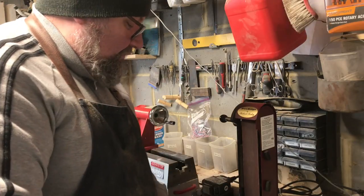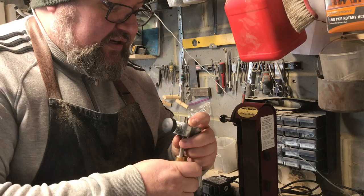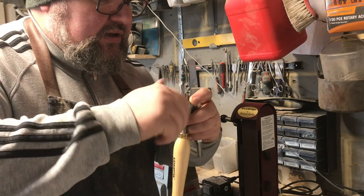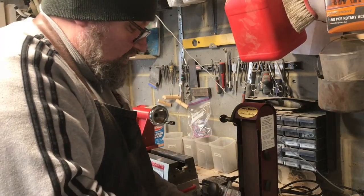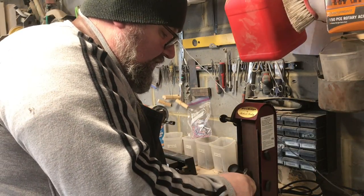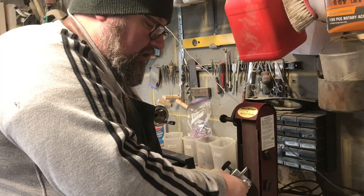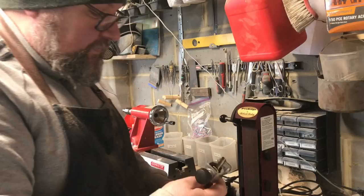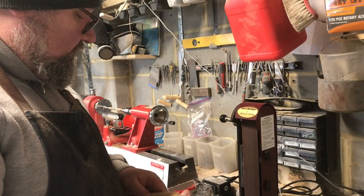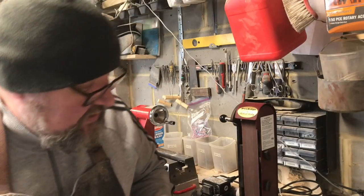You've also got this jig that comes with it — you clamp your chisel into it, drop it in here, and this is where you would use it to grind the correct angle on the actual gouge itself. I'm not an expert in using it, so I'm not going to go into any great detail.